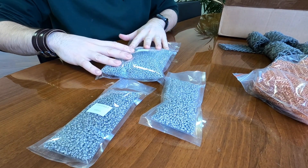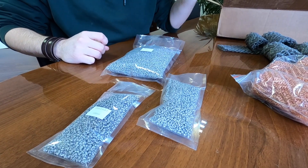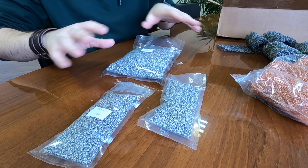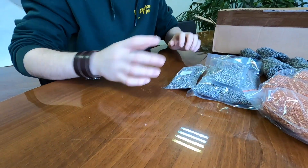Of course, if you need one liter, for example — this is half a liter — two liters, three liters, seven, 10, 12, or 20, no problem. We can pack and send to any country in the world by usual mail.